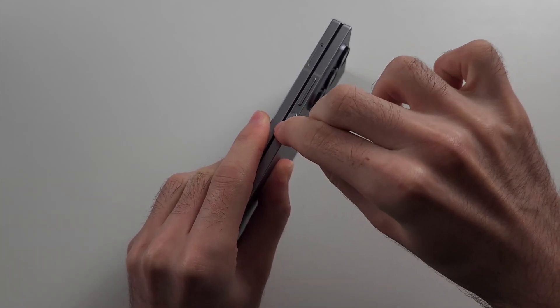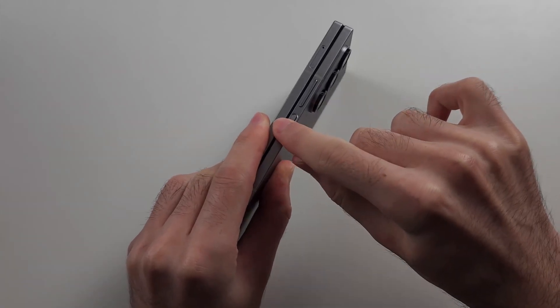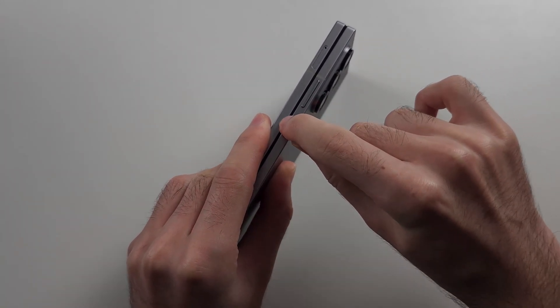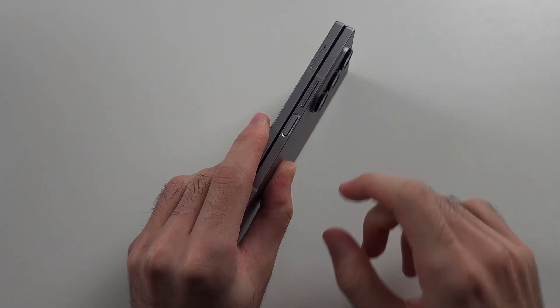Hopefully the power button will slowly start to be able to click again. What may have happened is the power button may be stuck inside the phone, and by spam clicking and pushing down, hopefully it will start to release.